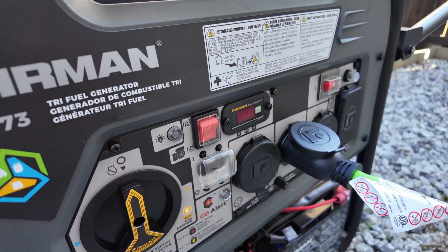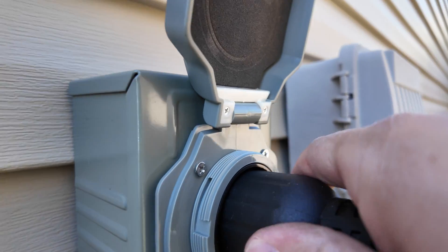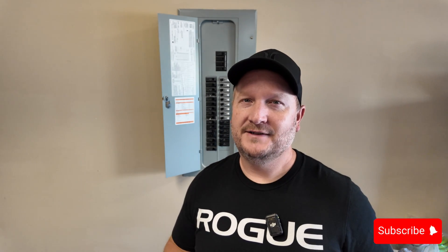Hey guys, welcome back to the channel. If you've ever wanted to hook up a generator directly to your home so that you don't have to run any extension cords during a power outage, in this video I'm going to show you exactly how you can do that pretty affordably. It really doesn't take too much skill or effort, so stay tuned.